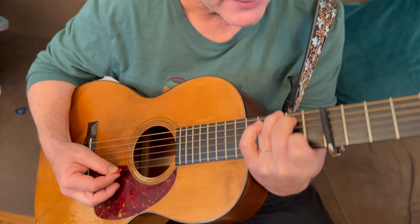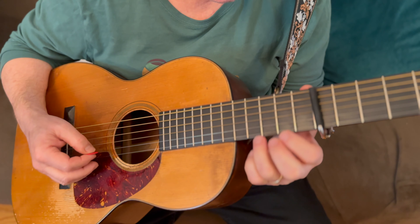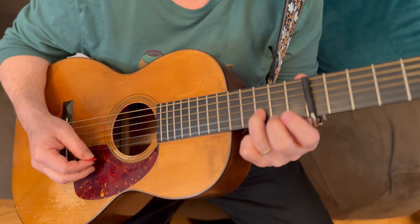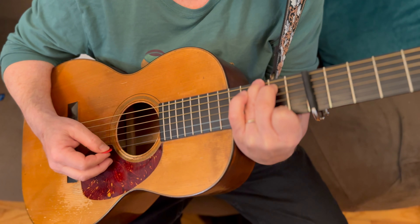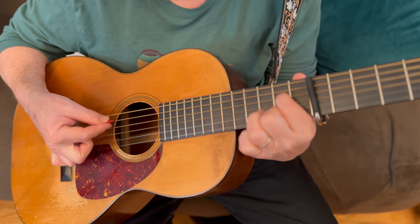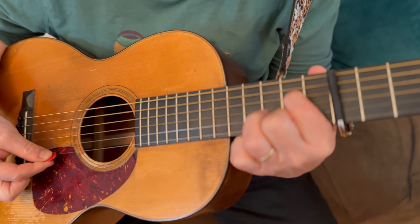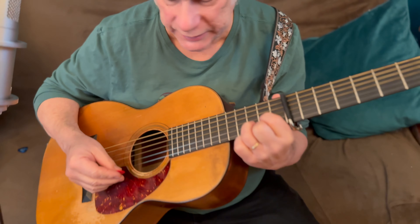Then second fret first string, open first string, third fret second string. After that, we just strum the A7 to the second string — that's the whole song. Here it is in really slow motion.